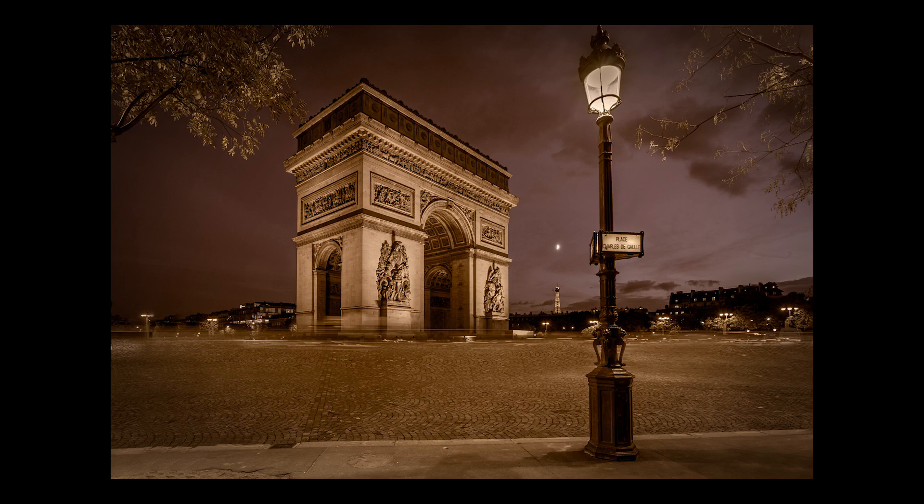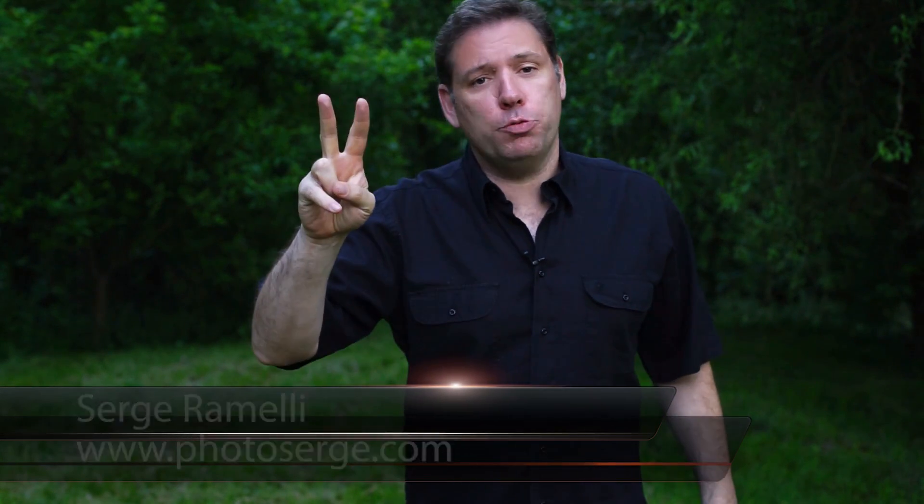Bonjour! In this episode I show you my best tips on shooting old monuments. Bonjour Mesdames and Messieurs, my name is Serge Ramelli. I am a French photographer living in the amazing, incredible city of Paris, France. I make two tutorials per week. Click here if you want to subscribe to my YouTube channel, and click here if you want to receive the three RAW files I'm giving you for free in this episode and all past episodes.